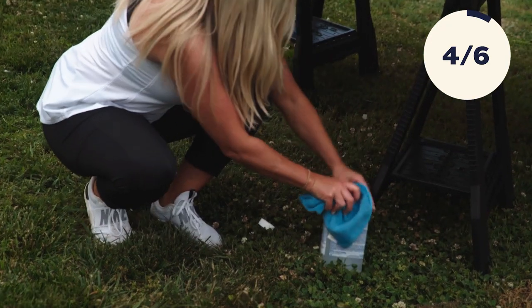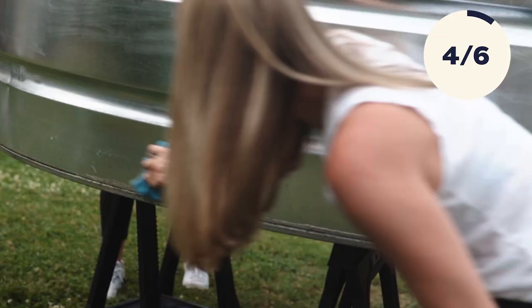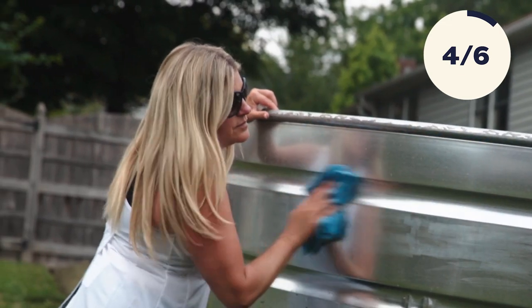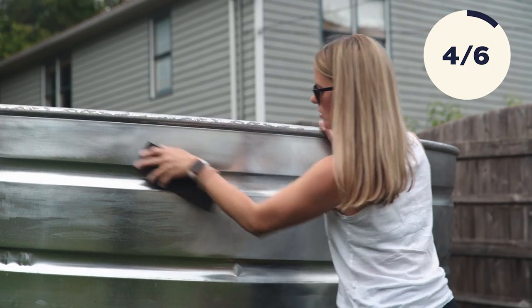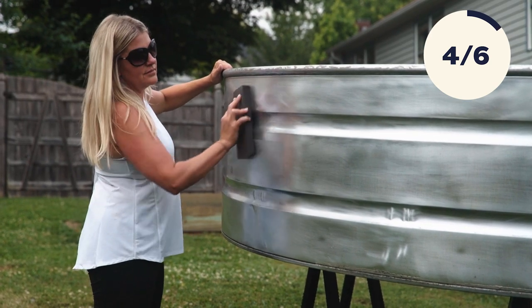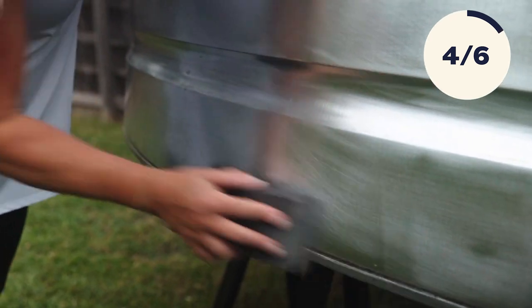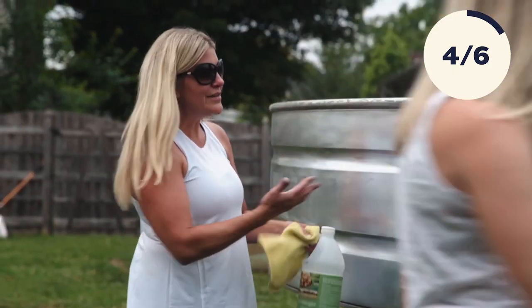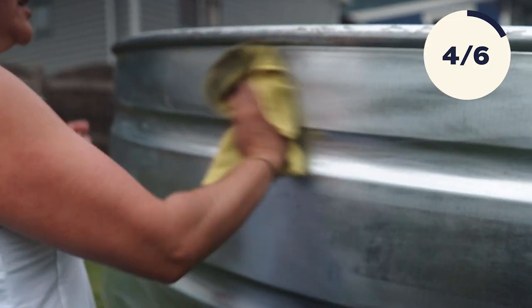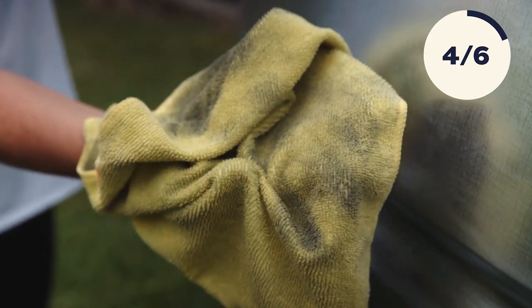Our very first step is we're going to use paint thinner and just give it a quick wipe down to knock off any dirt and some of the extra shine. We're going to use some sanding blocks — a fine to medium grit — and just lightly go over this to knock off a lot of that shine from the metal, which will help make our primer and paint stick a lot better. Then we're going to knock off all that sanding dust with some plain white vinegar and clean that up before painting.